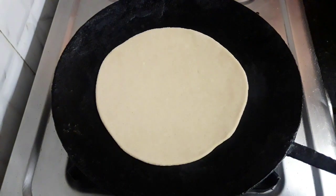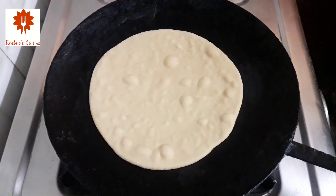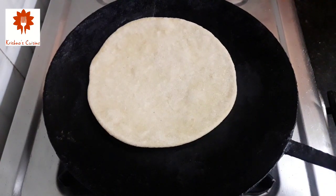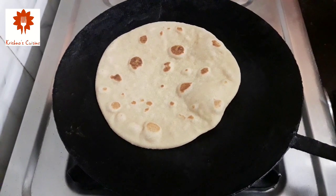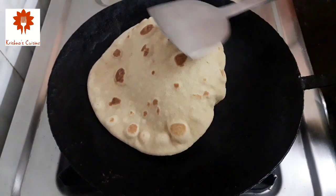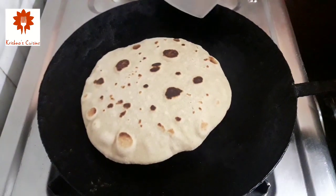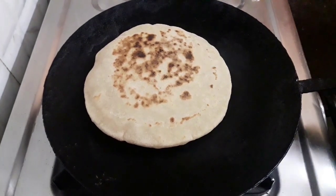Now we will place it on a heated tawa. Let the flame be low and do not disturb it until a few bubbles appear. You can see a few bubbles — now flip the chapati carefully. Flip it again and now increase the flame to high and let it cook. You can see it's coming up wonderfully — this is really good. Flip it again and cook.